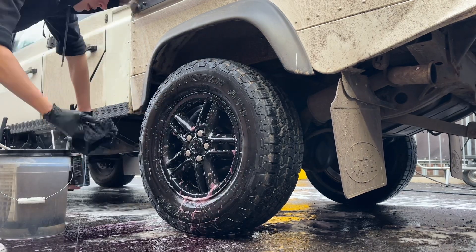The same process can be repeated on all exterior rubber parts and trims such as these mud flaps. This time I'm using the Podium Detailing Boar's Hair brush to agitate the surface.